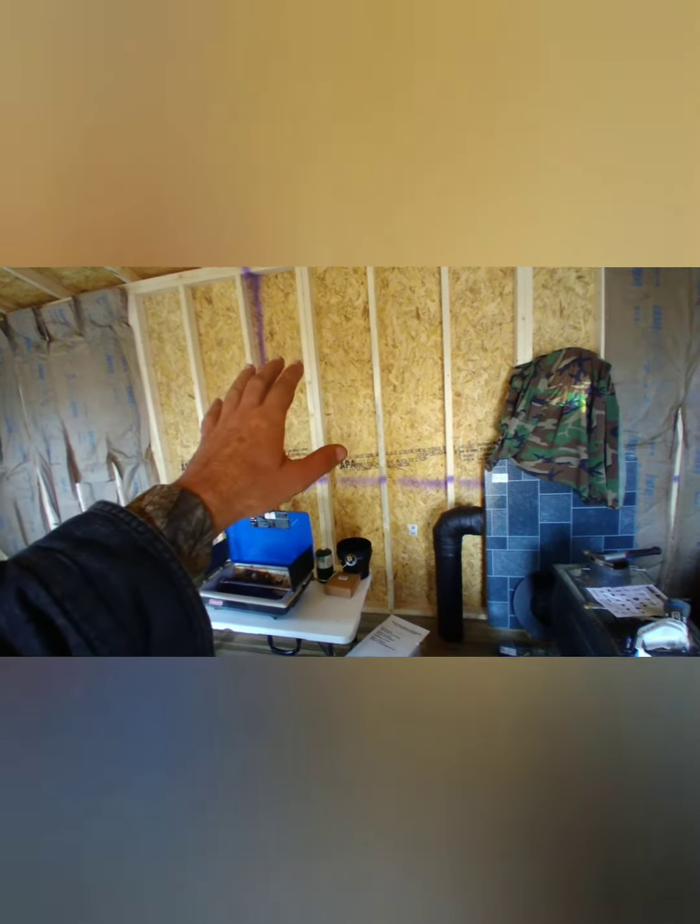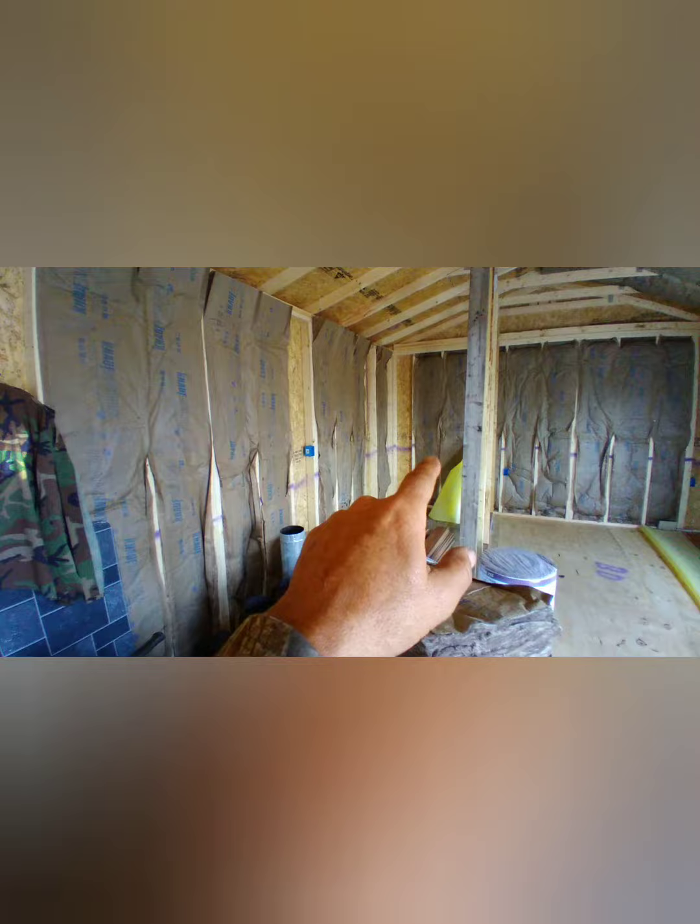This area right in here is going to be left without insulation so we can get a window put in there. The same goes for the bathroom area in the back — I gotta pull these two back out so I can get one to put in there. That's what it is so far.